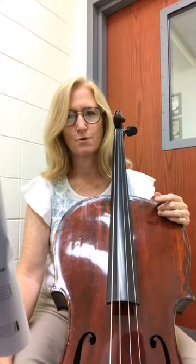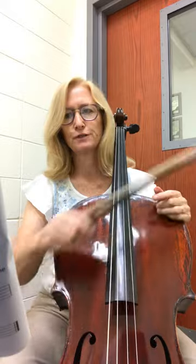This is number 164, Bourrée from Suite in E minor for Lute by J.S. Bach.